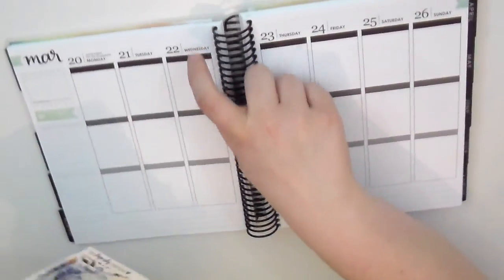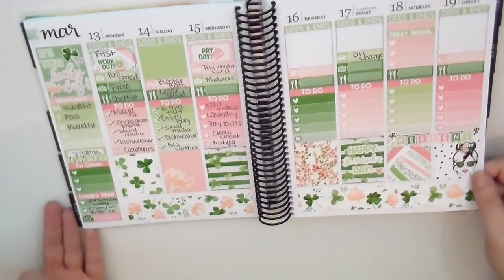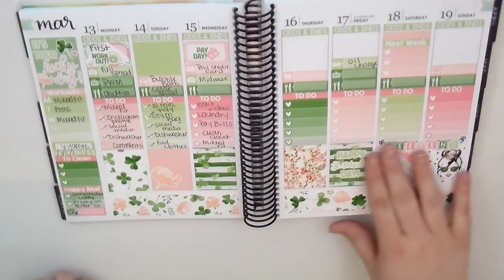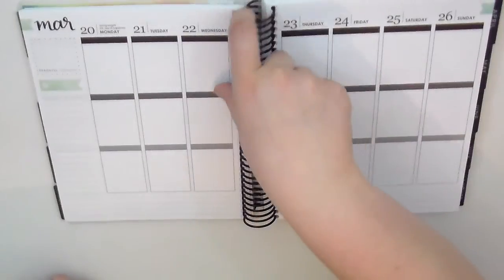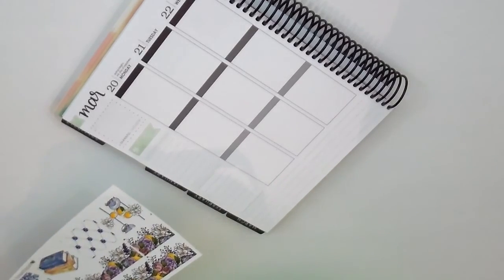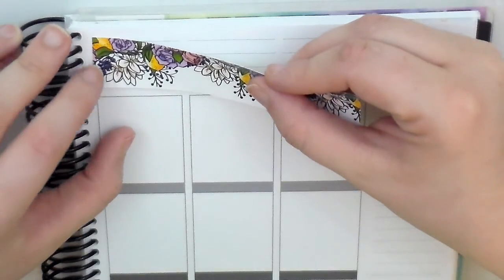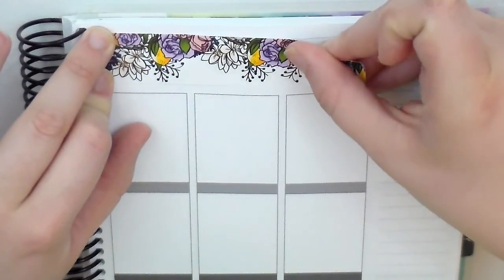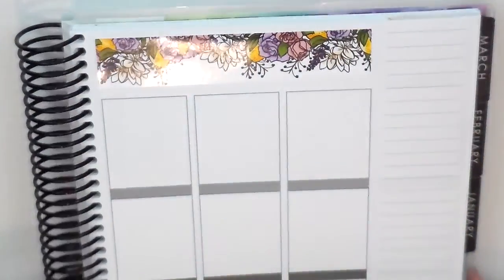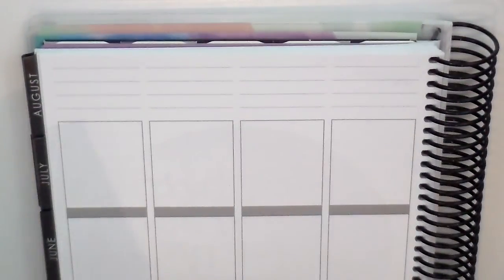I am going to start with the bottom bar washi. If you were with me last week you'll see that I put this kind of right along the bottom, so I think we're going to follow the same theme from last week because I really liked it. I'm just putting this little washi down because it's so freaking cute. And this is another glossy kit - I can't get enough of the glossy stickers.